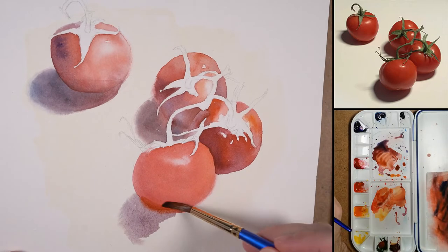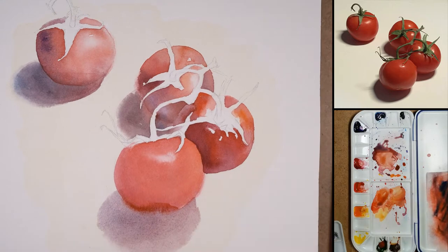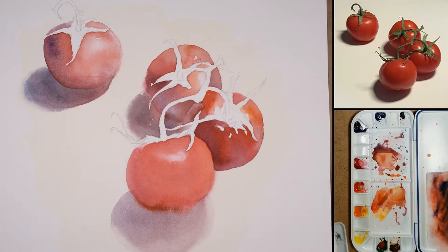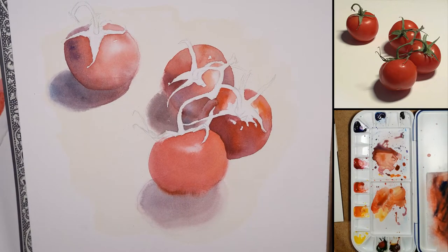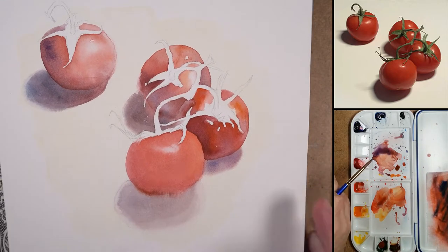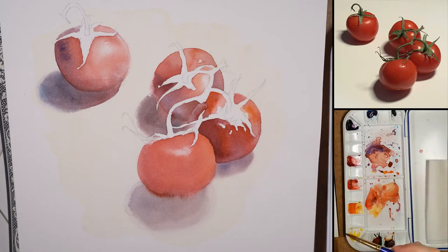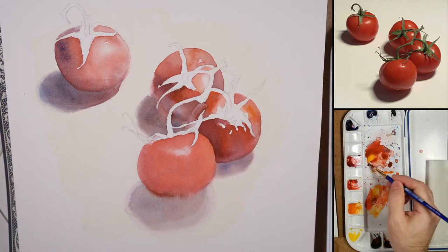Clean water around the shadow, bringing it down, letting it overlap the form. That overlap allows the shadow to reflect into the form of the tomato. Whenever the outer edge ring of that shadow starts to dry, I'll keep an eye on it — if it's drying to a hard edge and I don't want that, I'll go in with a rinsed-out clean brush that's been dried on my paper towel just to soften it up. You can scumble it back and lift out a hard edge. Be aware of your edges at the end of the day.